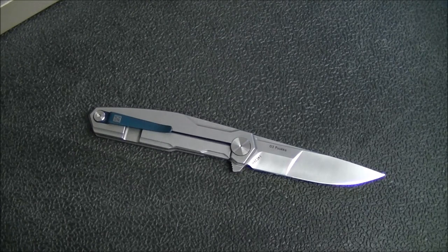That's my initial take on the G3 Pucco. Look forward to the full review later on. If you like this kind of stuff and if you like Real Steel, I've got a few more reviews of Real Steel knives coming up, so go ahead and hit the like button and hit the subscribe button. We'll talk to you soon.